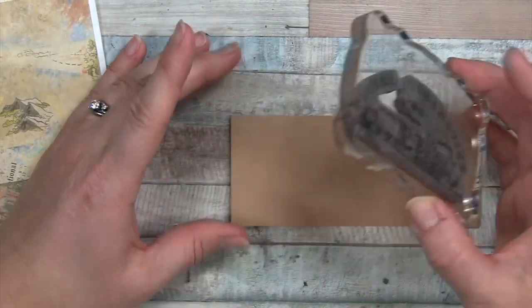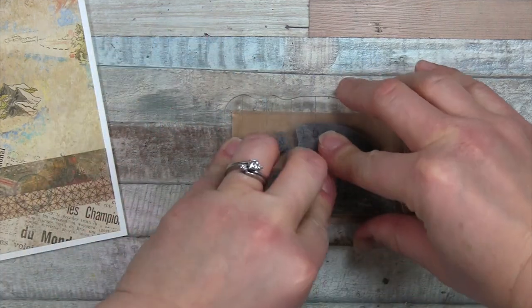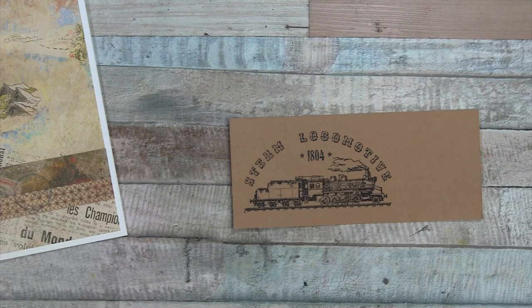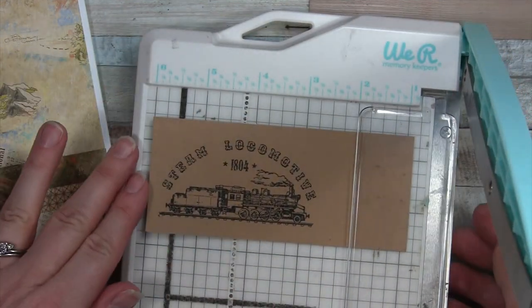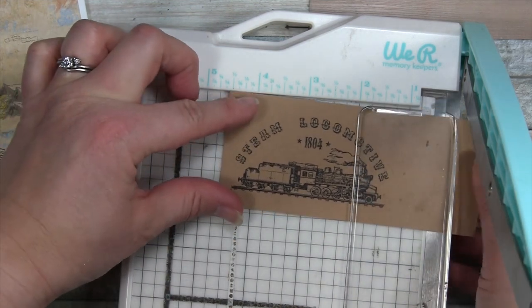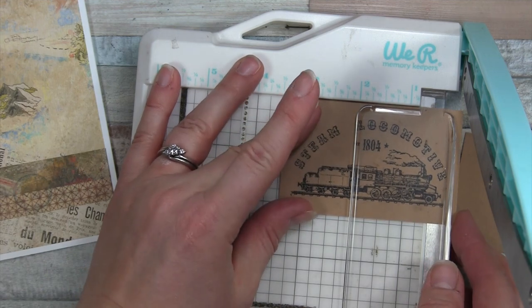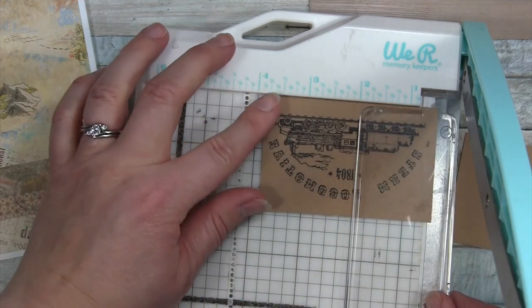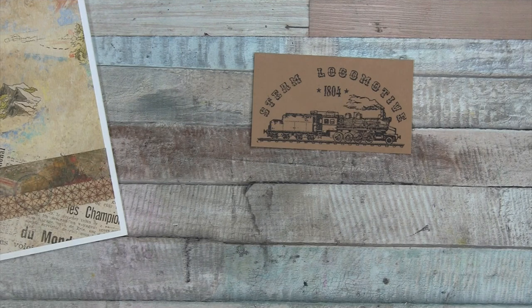I'm going to pick this side since there's a little bit of a wrinkle on the other side, then stamp my train. It looks good — choo choo, chugga chugga! This is more than I need, so I'm going to trim off the excess. The reason I stamp before trimming is that if I stamp it crooked, it's still usable.